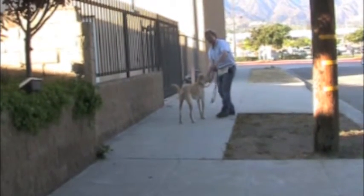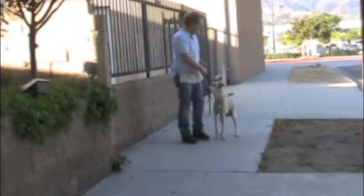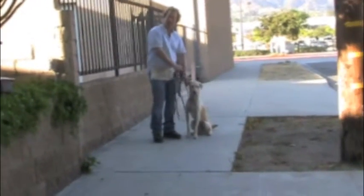Then my left hand grabs the leash, and I step into him — sit. That's the way I call him back into training mode.